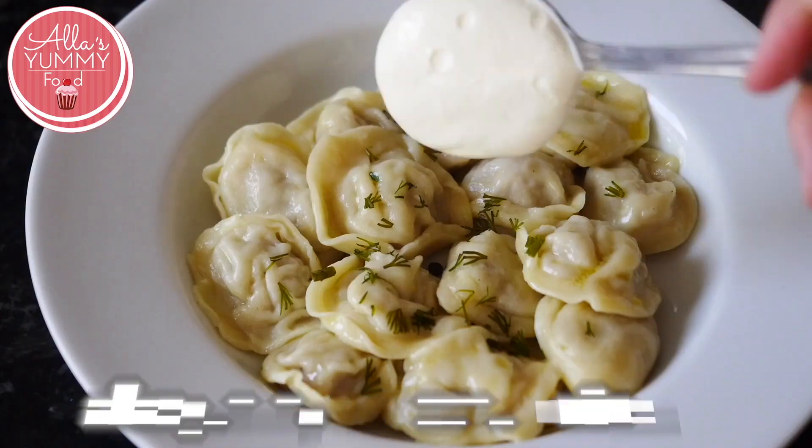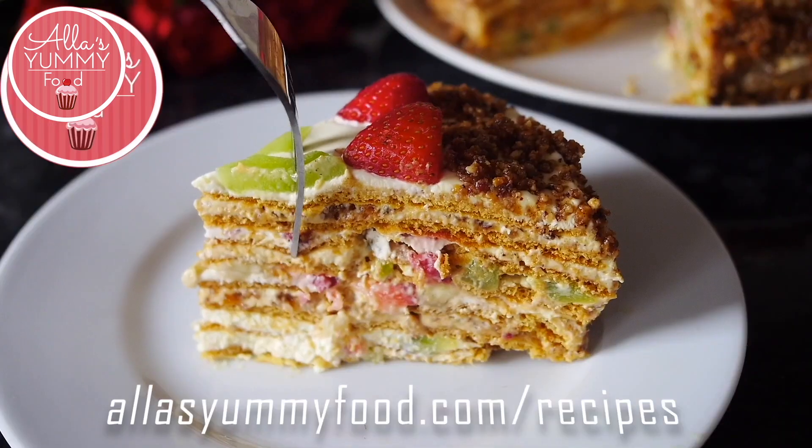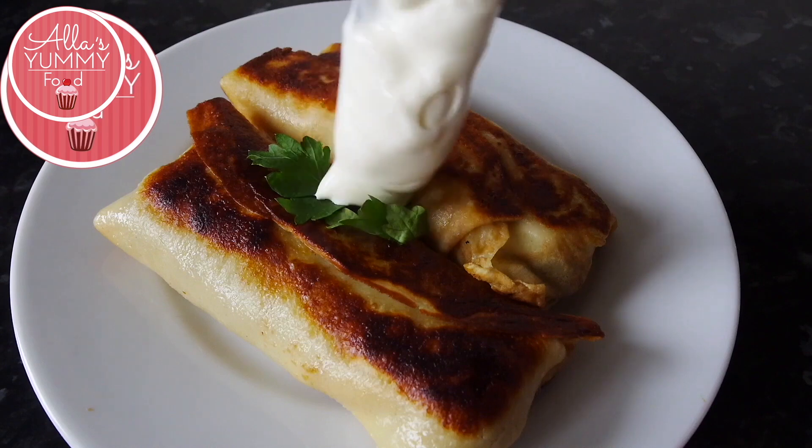Give this a thumbs up and leave a comment below — what is your favorite zephyr flavor, or if you have any suggestions on what flavor I should make next. If you want to become a member to get access to all my recipes, you can do so today. I'll leave all the links down below in the description box on how you can join our cooking and baking community.